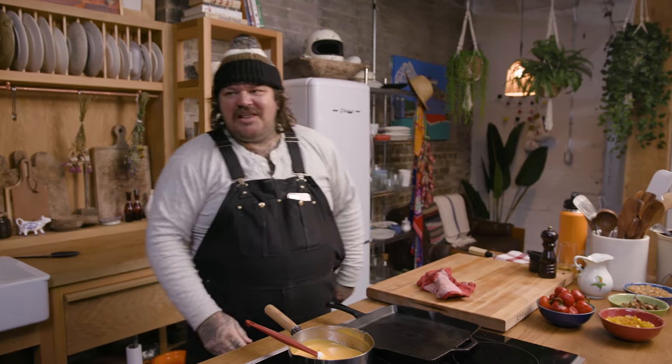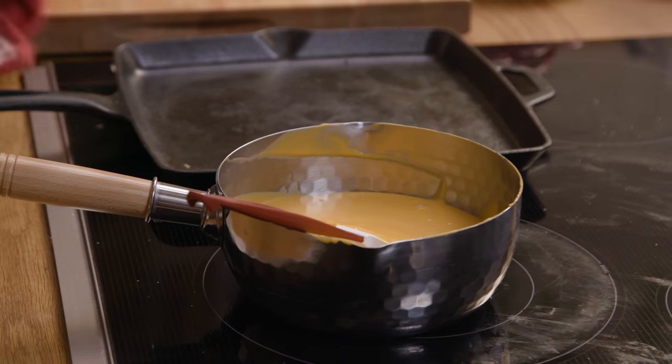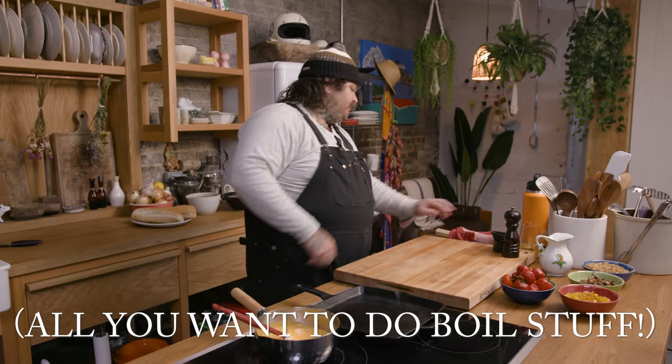Why does everybody love like cheesy ooey gooey bullshit? It's like all you care about is a drizzle — a fucking drizzle. All you want on YouTube is dunking something into that and dunking everything. All you want to do is boil stuff. Get the fuck out of town. Piling is great — don't fucking talk about it.